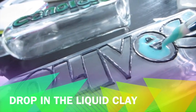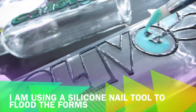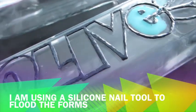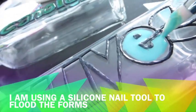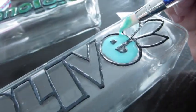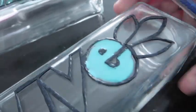One end is pointy, the other end is like a bevel cylinder. You can get them really cheap on eBay — I look under free shipping and 'buy now,' then just search for cheap nail art tools. They work really well with polymer clay.